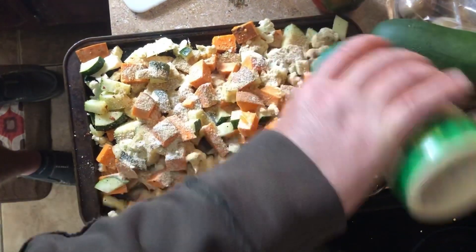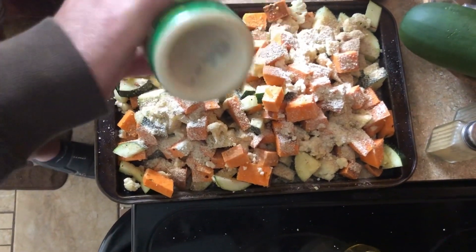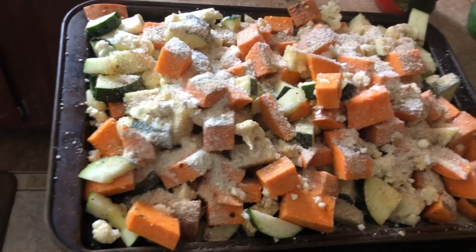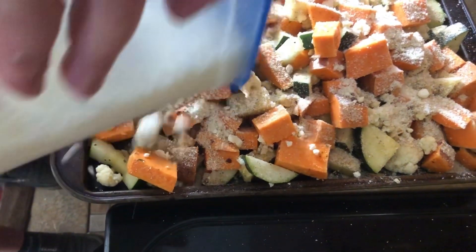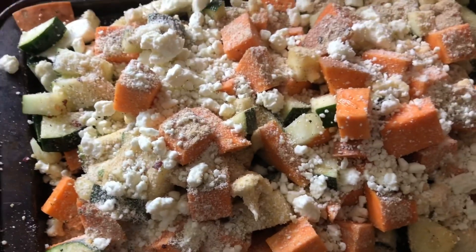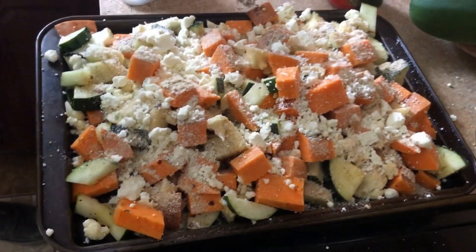And parmesan cheese — liberal amounts of parmesan cheese. If you have some real mozzarella balls, that's good to put on it too. And the final touch — oops, the lid popped open. Some feta cheese. Then we're going to set the oven to 350°F and bake it for about 20 to 30 minutes until you stick your fork in and the sweet potatoes are soft. And that's it.